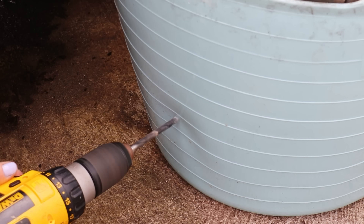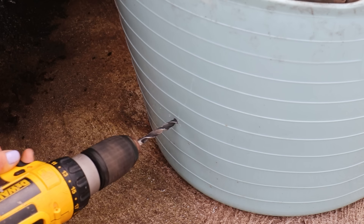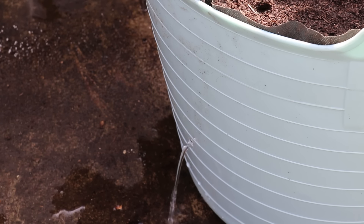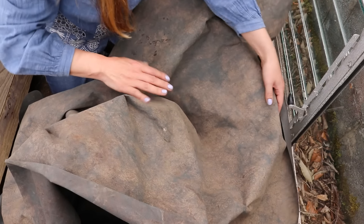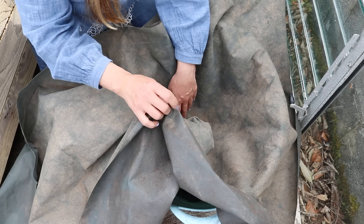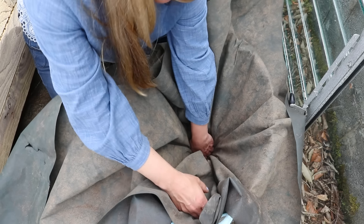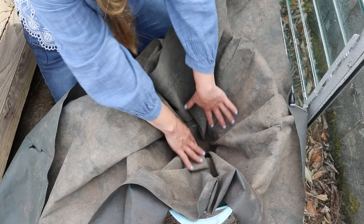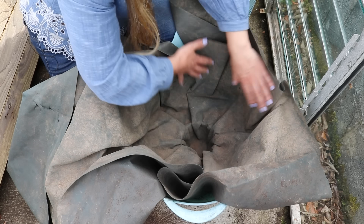To prevent the water reservoir from overfilling, we need to drill a drainage hole. Put a hole in just at the top of where the drain-away pipes are, and this will allow any excess water to drain out of the pot and away from your plants. Next, we're going to line this container with fabric. The purpose of this fabric is to keep the potting mix from going into the water reservoir. This is a geotextile fabric-style material, but you could use other materials — the important thing is just to keep the potting mix from going down into the water reservoir. Push it down into the center pot and pull it around the sides.